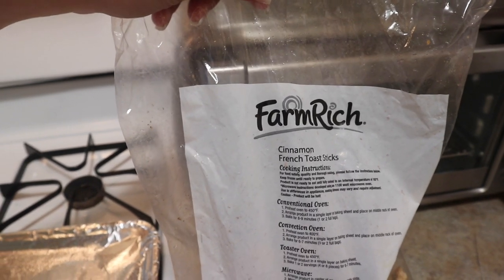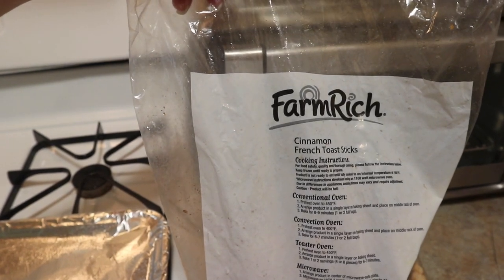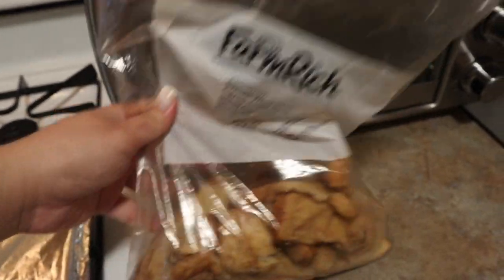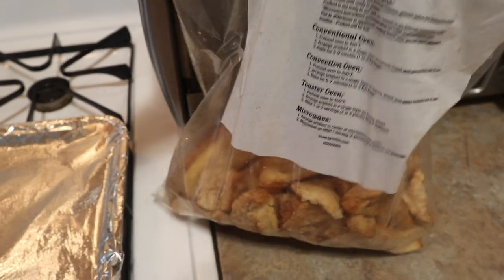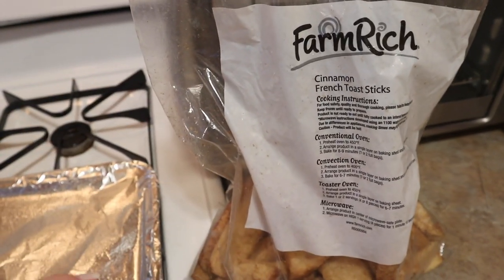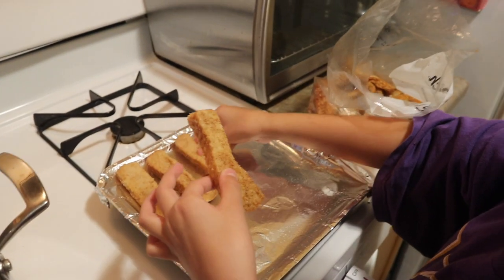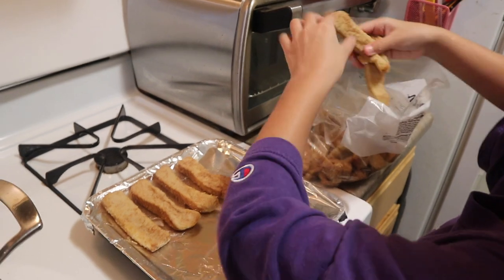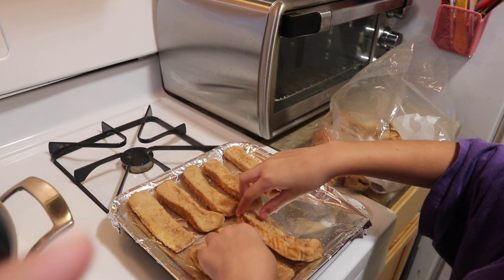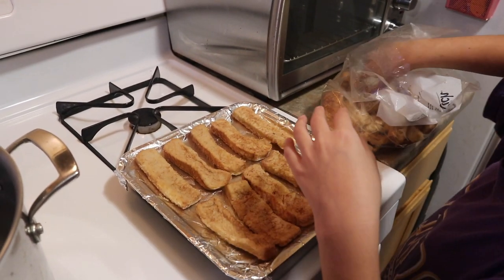For today's breakfast, we're making something super simple — cinnamon French toast sticks that I picked up at the Costco Business Center. I noticed I still had a brand new bag in the freezer. When they're super frozen they're hard to pull apart and get a little smashed, but they taste really good. My kids and husband love them. I'm going to warm them up in the toaster oven. My oldest Esma offered to help and is putting them on the tray. I also noticed that thawing them in the fridge first works way better.